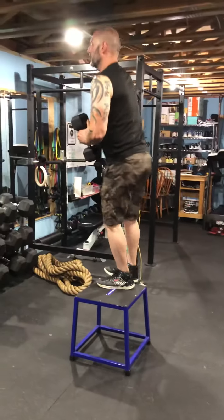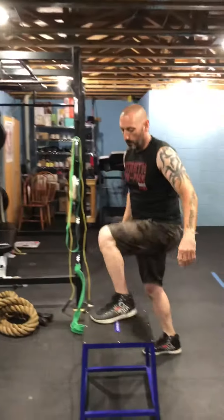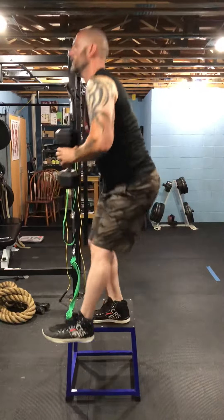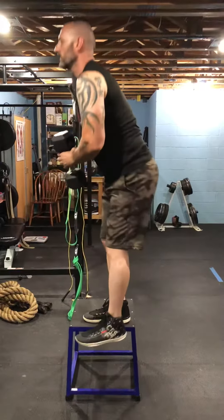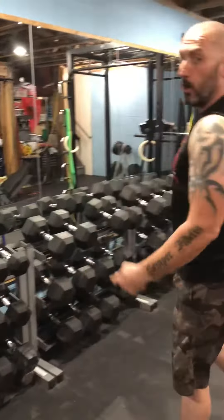Come up, then go to the other side. See, I lose my balance too. Or with just your body weight — always challenge yourselves.